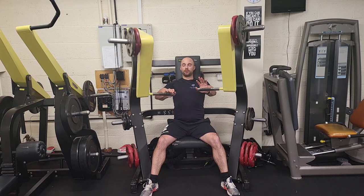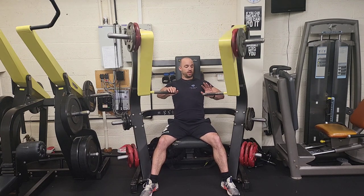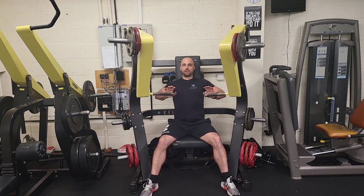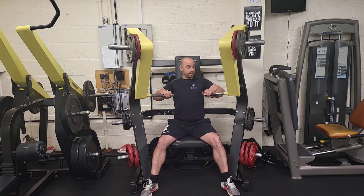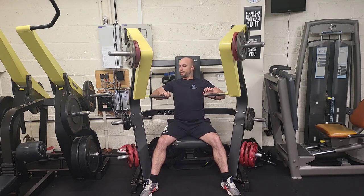As soon as you hit the 30 seconds, change hands. This is increasing the blood flow to the chest on the static side. Don't waste energy by gripping — you can make that static side come to just above the point where you've got to hold it, and you'll really light it up.